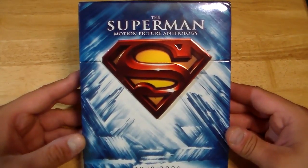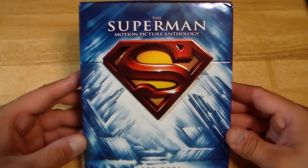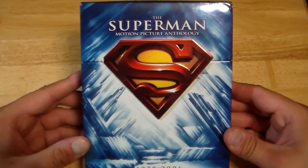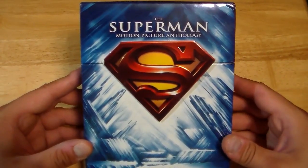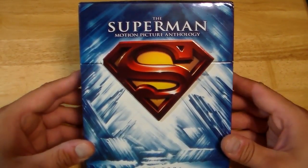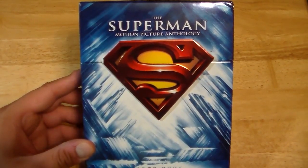Anyway guys, hope you enjoyed this up-close-and-personal review. Let me know in the comments what you think of this set — do you plan to get it, do you have it? Just let me know. As always, thank you for watching. Stay tuned for more of these videos. Hope you're enjoying the series so far — I have a lot more stuff to show you. Until next time guys, this is Rob signing off. See ya.